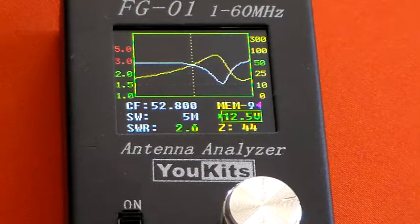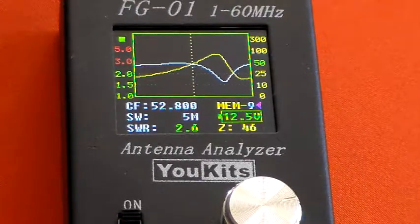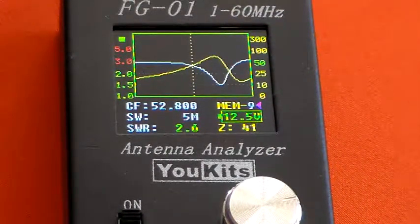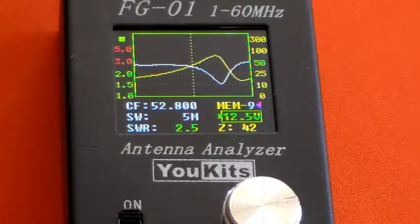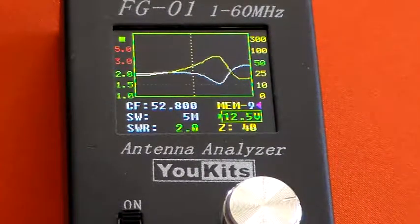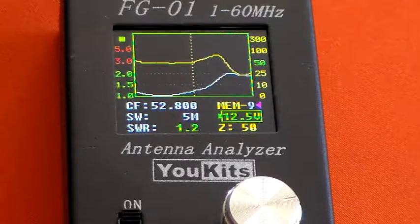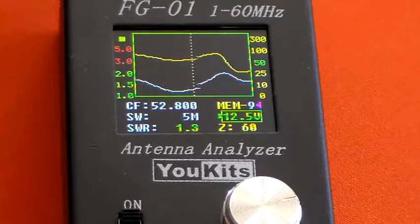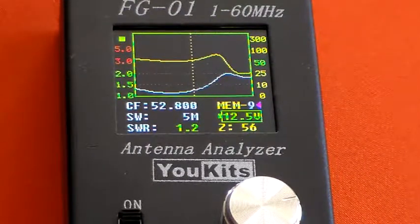And we'll just adjust the transmitter capacitor to see if we can get that down a little bit. Not very much happening there. We'll try the antenna capacitor — and that's starting to drop. You can see that SWR has dropped down to 1.4, 1.2. So 1.2 I think is probably going to be the optimum there. It's reacting slightly when I touch it. So 1.2, 56 ohms — if you were in a rush you could actually use that.